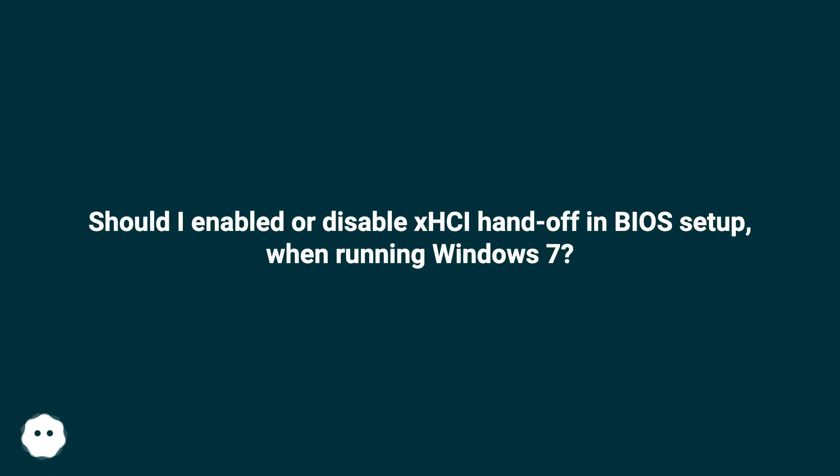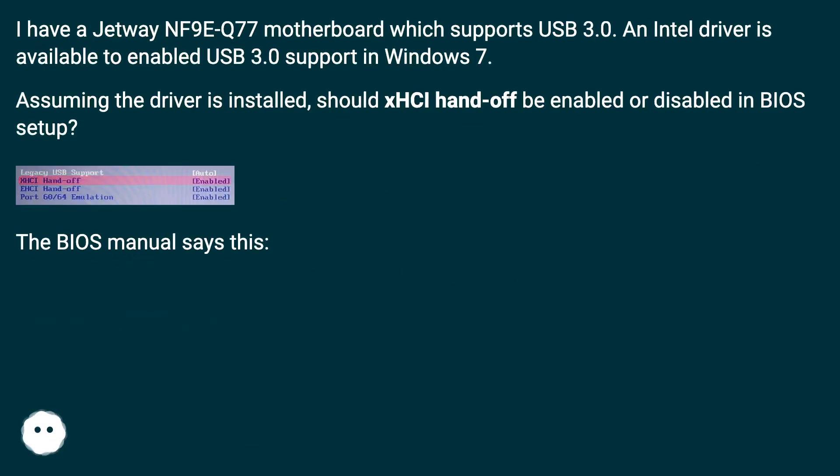Should I enable or disable XHCI Hand-off in BIOS Setup when running Windows 7? I have a Jetway NF9EQ77 motherboard which supports USB 3.0. An Intel driver is available to enable USB 3.0 support in Windows 7. Assuming the driver is installed, should XHCI Hand-off be enabled or disabled in BIOS Setup?